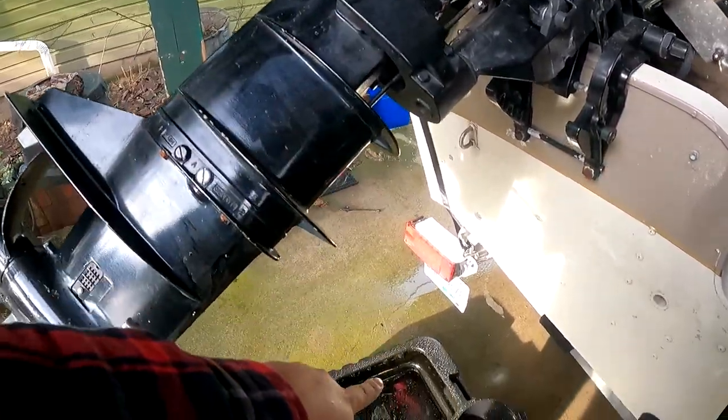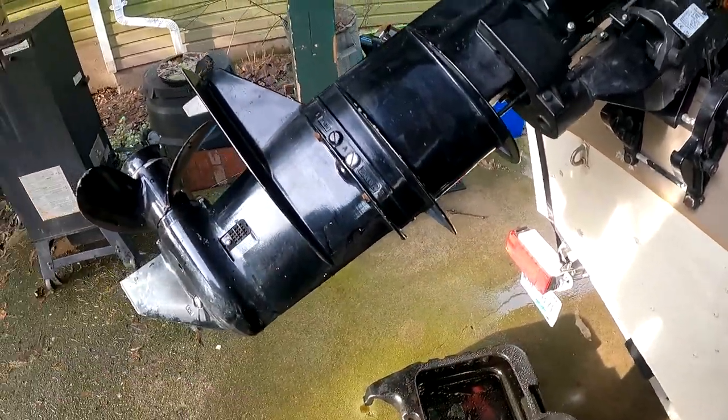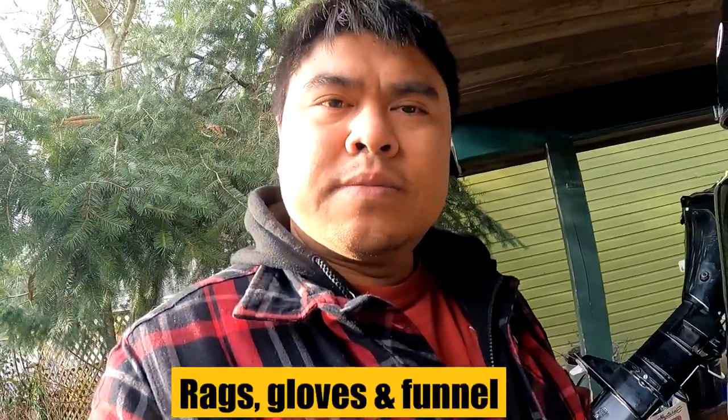It'll just drip right here. So we're going to want to crack that, hold it up, place it down, and let it drain. A little note as well: I ran it for about 15-20 minutes just to get that oil warmed up. Aside from that, you're going to need a couple of rags, some gloves, and a funnel. So without further ado, let's get to work.